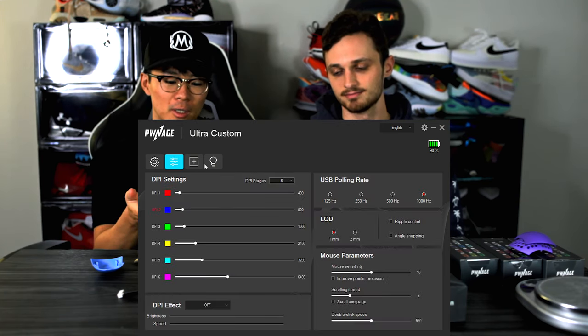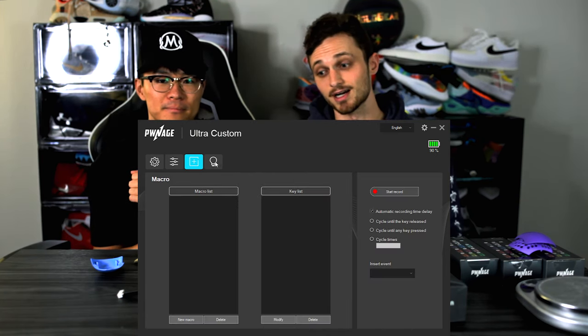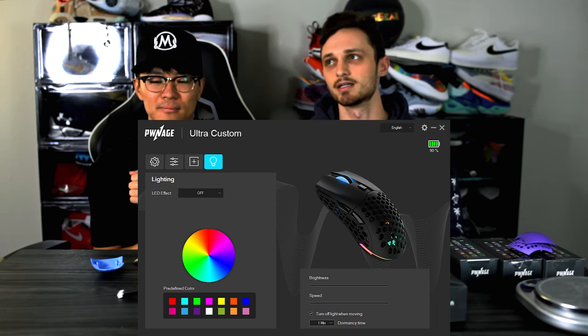You can customize all of that in their software, but you don't need it — it's plug and play. Their software has gotten a ton better though. The original Ultra Custom software was pretty bad in terms of UI, but this one is so much better. If you do have to download the software, it's not a hassle at all.